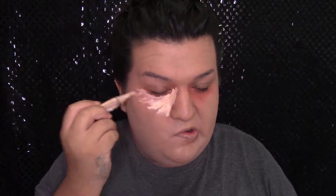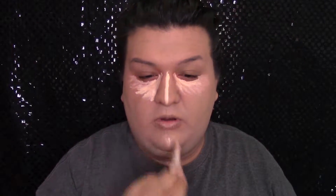Y para iluminar mi cara voy a usar este corrector de Elite Girl Cosmetics en el color Pure Beige, y lo voy a aplicar abajo de mis ojos, poquito en la nariz y poquito en la barbilla. Para difuminarlo voy a usar la misma esponjita de Real Techniques Complexion Sponge. Cuando estás difuminando el corrector de abajo de los ojos, trata de hacerlo despacito porque quieres prevenir arrugas.